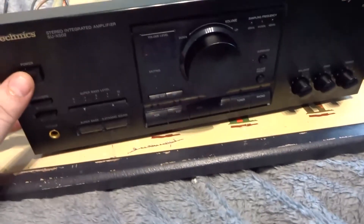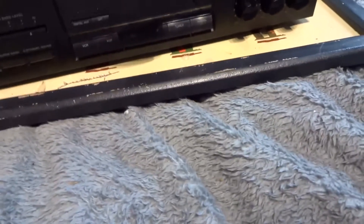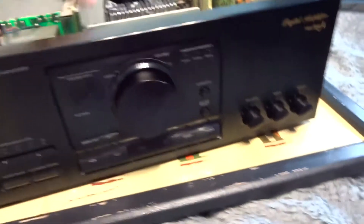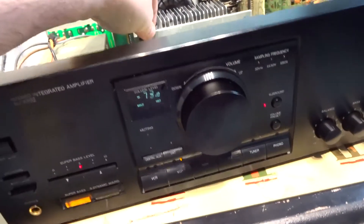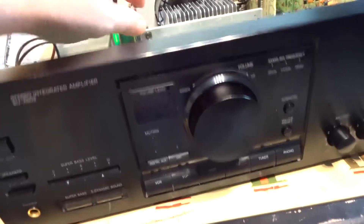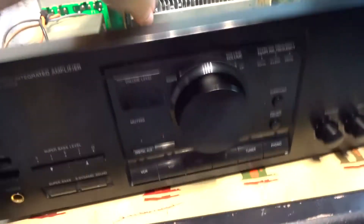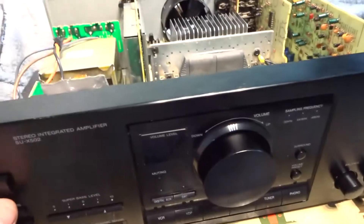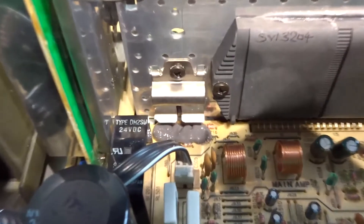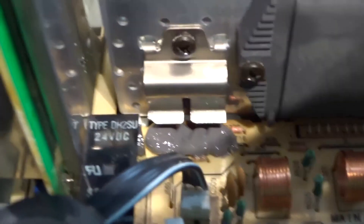Here's an interesting fault on my Technics SU-X502 amplifier. It's just developed a fault on its own and I'm almost certain it's got cracked solder joints on the PCB on the left-hand side output transistor because it's intermittent. If you push in a certain place you see it goes off. Normally switching this off and leaving it for a few seconds till it cools down solves the problem. When this happens it makes a screeching sound through the speakers because I'm almost certain that output transistor has got a broken solder joint on the board.